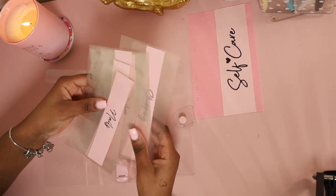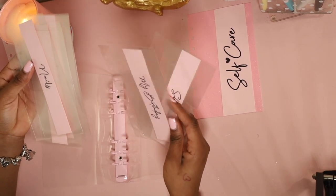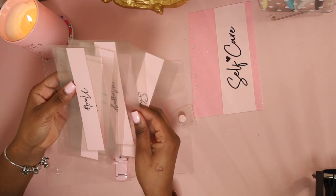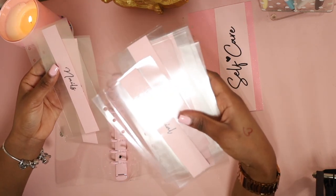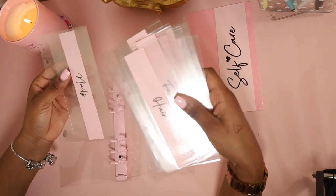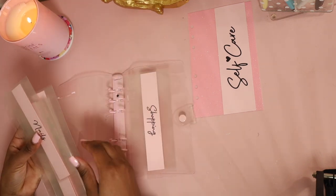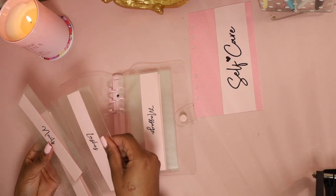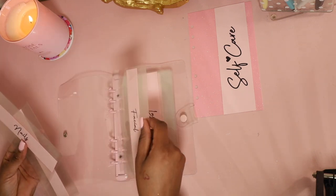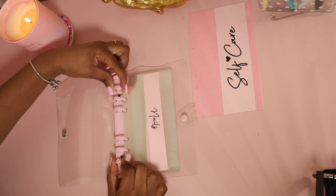Now I'm going to put my categories in. If you guys want to know how to make these envelopes, the video is on the channel. My categories are: shopping, my birthday, massage, my lashes, facial, my hair, and my nails. These are my self-care categories and I'm going to add them into my binder. I think the cover should be dry by now. Holy moly — the envelopes are in and it looks amazing!